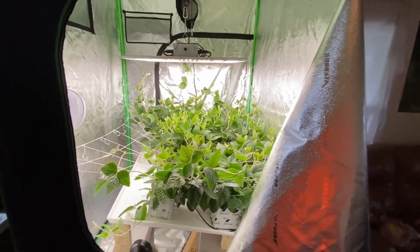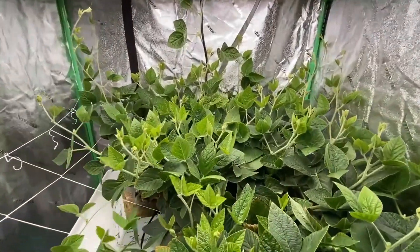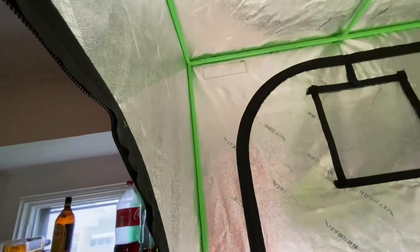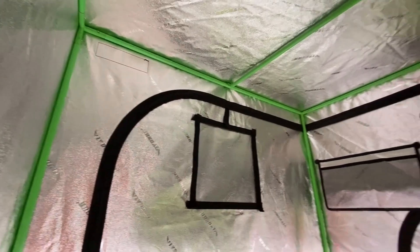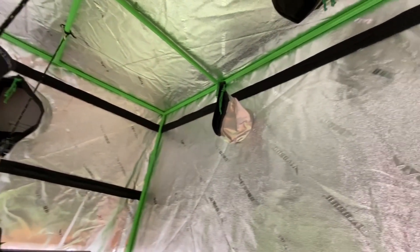This has been a short overview of our growth tent to grow soybeans indoors hydroponically. Overall, the system has done a great job of recording the energy usage and automating the nutrient dosing system for these plants.